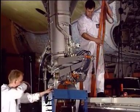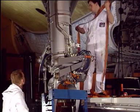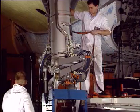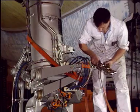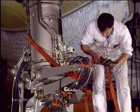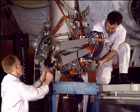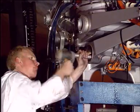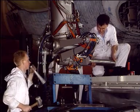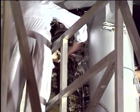Secure the torque link assembly in position. Drive out the axle lower pin while taking all the necessary precautions to avoid damage to the pin and bushes.